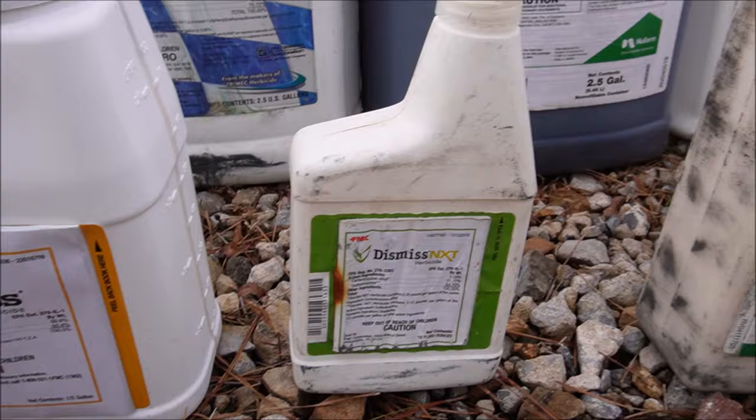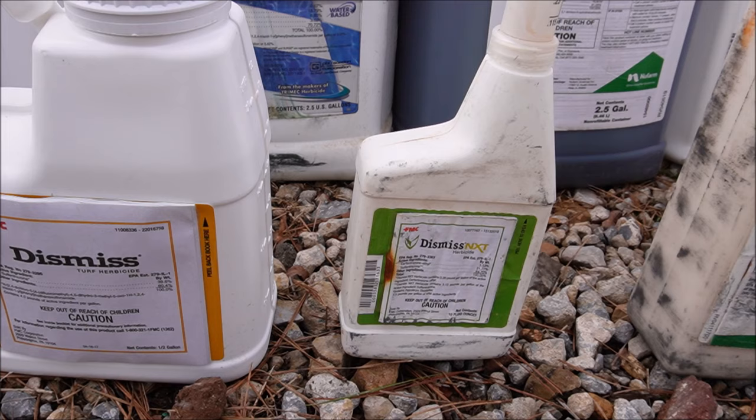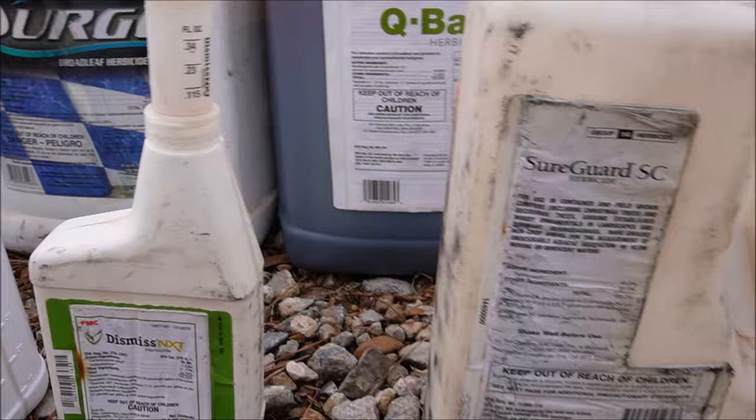This is Dismiss NXT — it's sulfentrazone plus carfentrazone. So it's going to give you a little broader spectrum of weeds: it'll work on the sedges but also give you some broadleaf weed control as well. When you go to a specialty product it's usually a little more expensive, but it's going to have a broader range of weeds it controls.